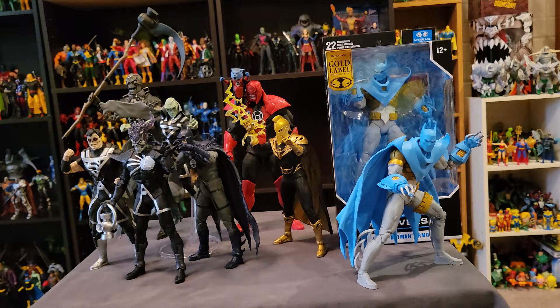Hey everybody. So for this video I'm going to do something a bit different. I wanted to do an update of everything that I have been up to regarding the McFarlane Toys DC Multiverse figures. So instead of doing a traditional review — most of these figures have been out for a little while and there are plenty of reviews online — I wanted to do something a little bit unique, put my own spin on things and give some of my thoughts and opinions.